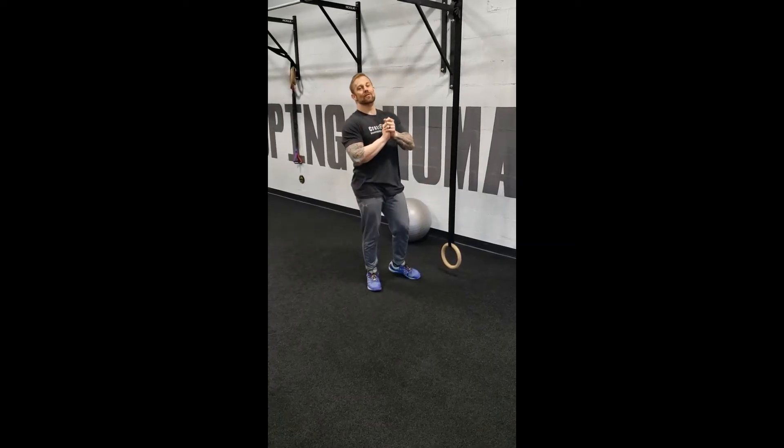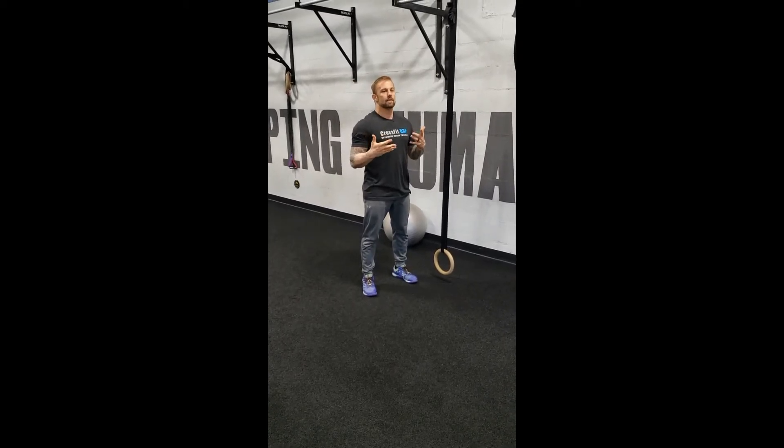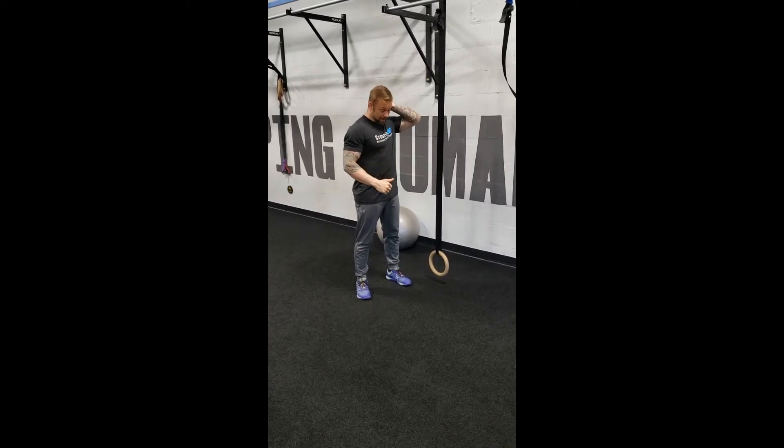All right friends, today's move is the ring body saw. This is probably one of the most challenging and rewarding movements to do. Talk about getting core and shoulder strengthening — this is one that's going to give you A-plus results for your time and effort.